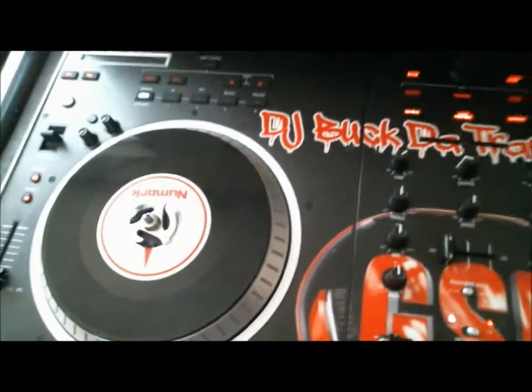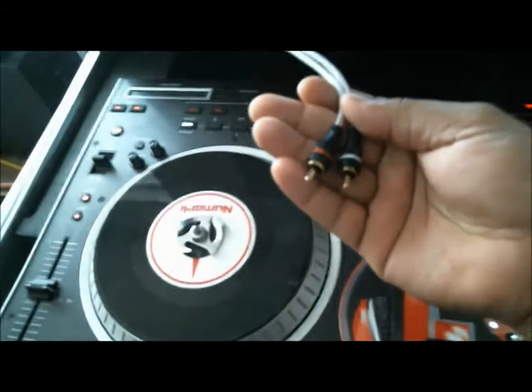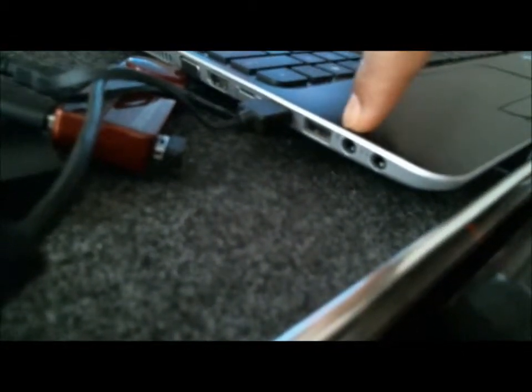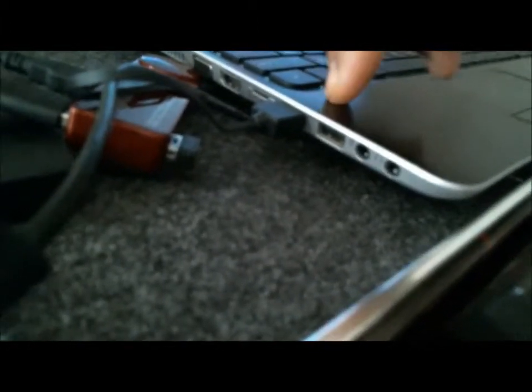Now check it — I have these RCA jacks, the red and white, and it goes into a headphone jack. For all laptops they're all different, and desktops as well. Some of them have three — a headphone, a mic, and then they also have a line in.